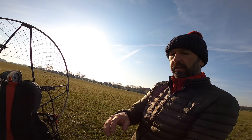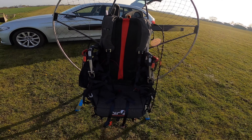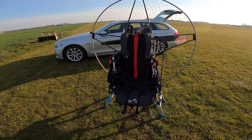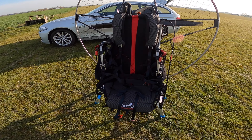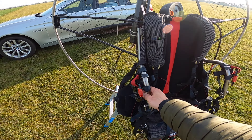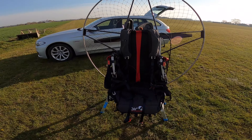The thing most people are interested in when you're into paramotoring is your engine and harness, or your wing. The engine and harness I fly is the Air Conception Nitro 200. It's got a Sup Air harness and bars that give you torque compensation.